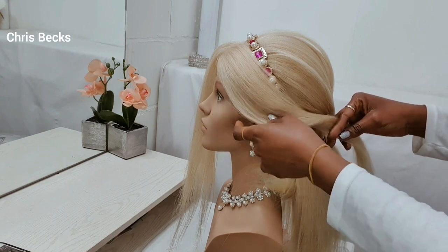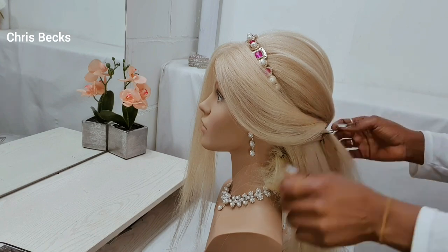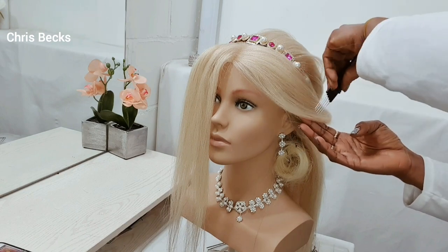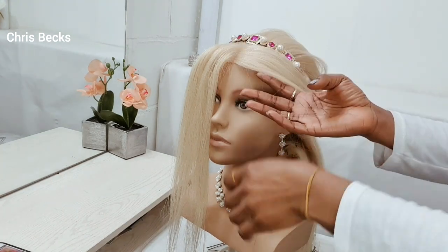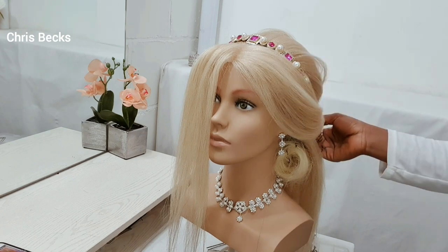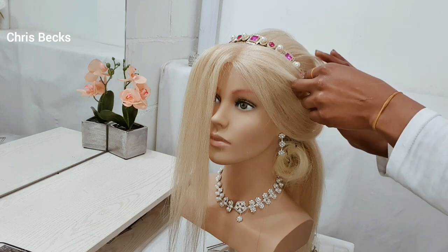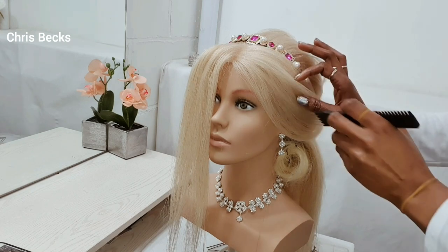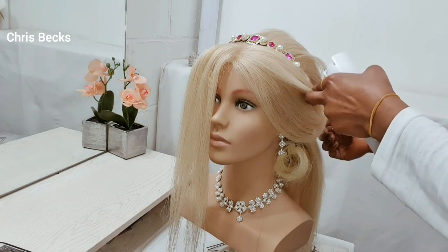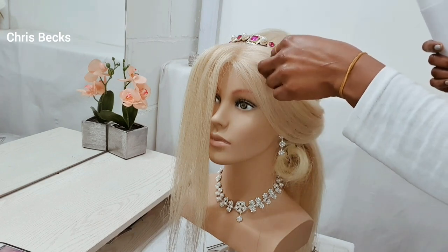I'll be pulling the top of the hair — make sure this goes with the client's face shape, just check. I'm using the comb to guide me and my finger to make sure it's flat. I'll be using some spray from the bottom, then use my finger to twist around the hair.